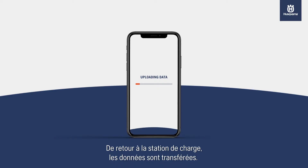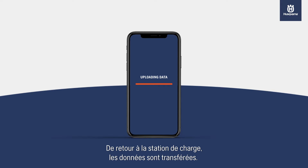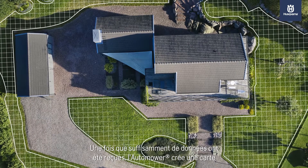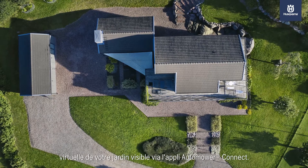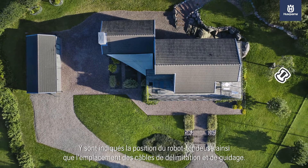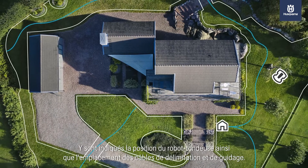Upon returning to the charging station, the data is uploaded. Once enough data has been received, Automower creates a virtual map of your garden, available through the Automower Connect app, showing the position of the mower as well as the location of the boundary and guide wires.